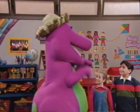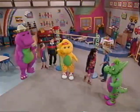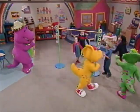Well, now that we're all warmed up, let's do the limbo. Yeah! All right, everybody. How low can you go?